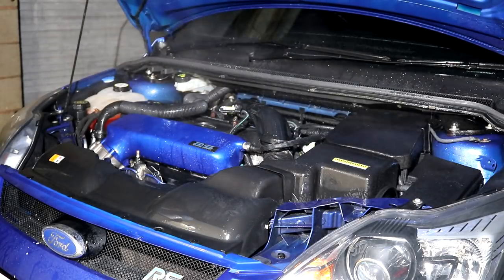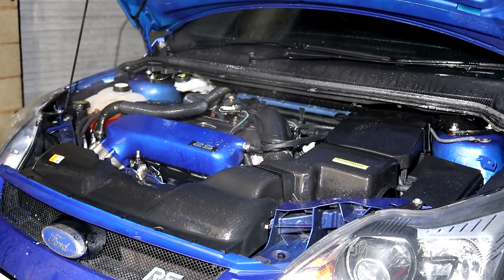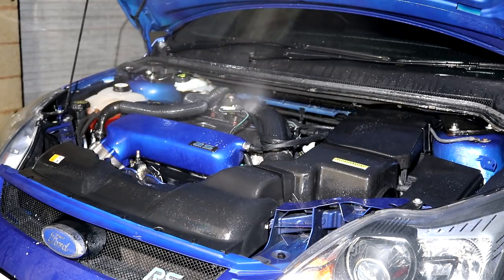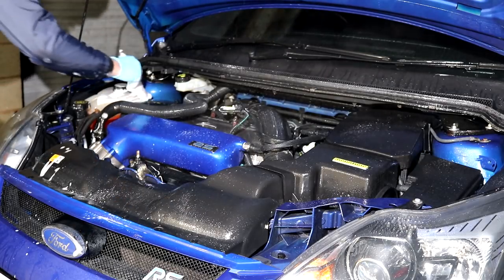When the initial pre-rinse has been finished, I'll apply the APC directly to the entire bay and then get stuck in with my first cleaning implement. I'll usually start the cleaning duties in one corner of the bay and then work my way around, concentrating on each particular section so as not to miss a spot.